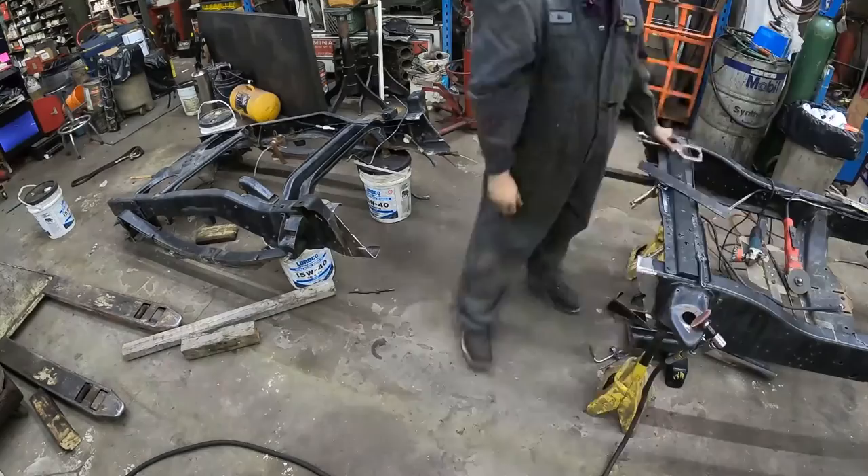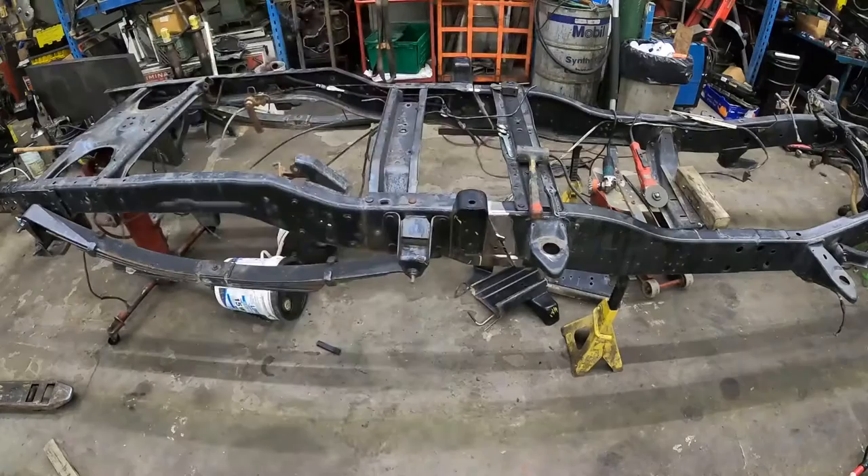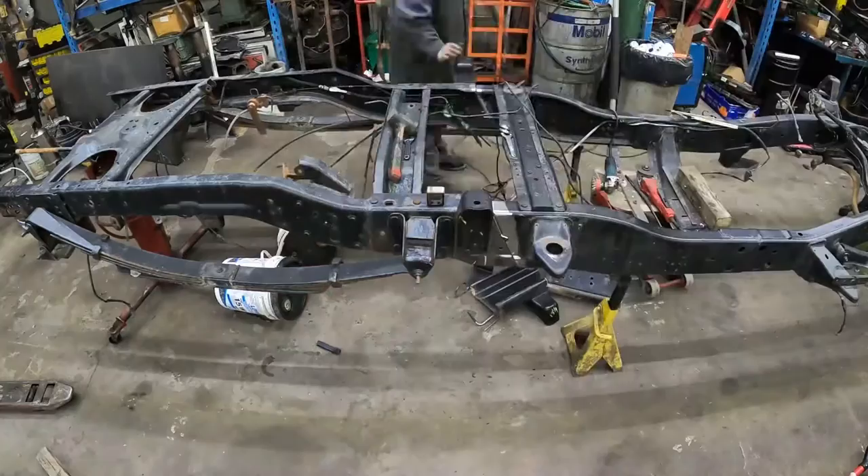Just using a couple of different discs. I'm taking this angle iron just for something for the frame to sit on top of, to give a general height — I'll have to clamp it in a couple of different spots. I don't have a frame table anymore, so this is the workaround. It's way easier if you have a frame table — you just cut some pieces to get everything squared up perfectly.